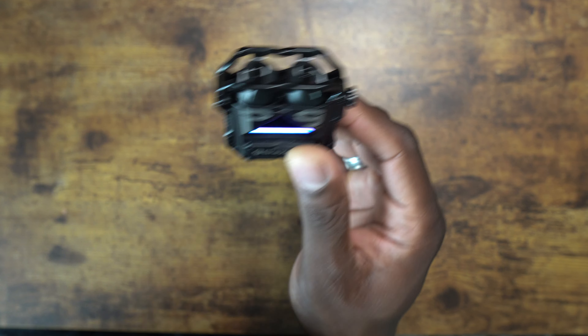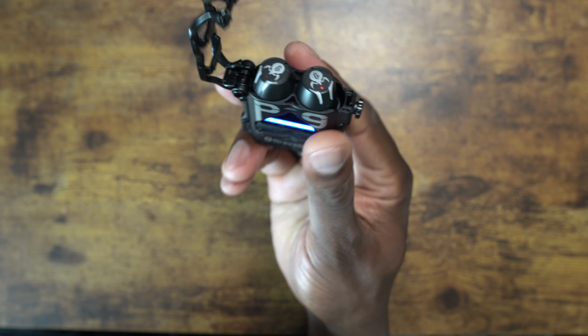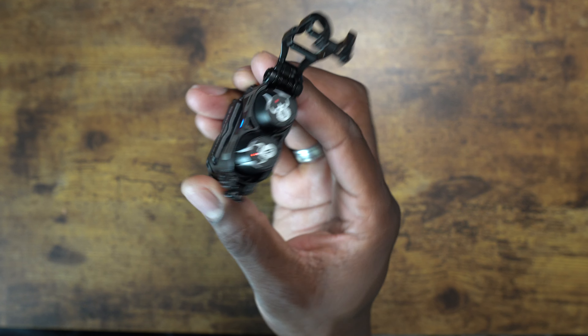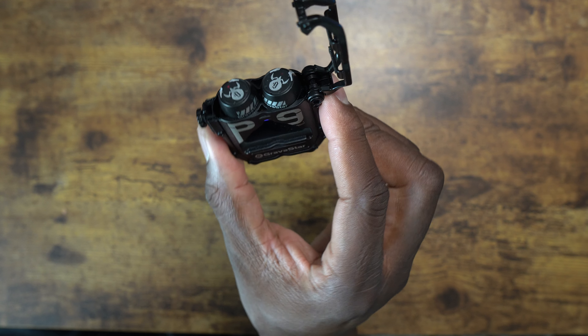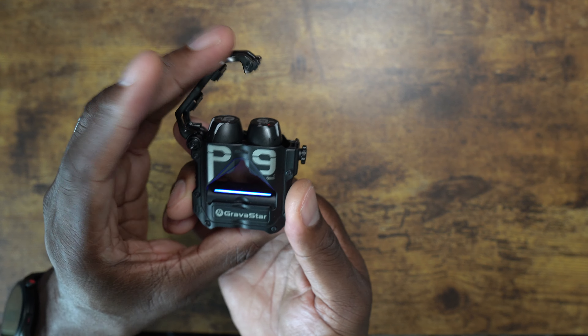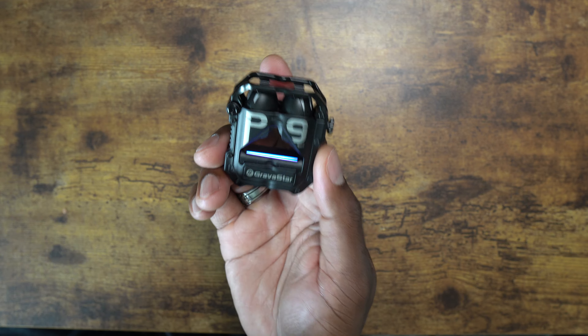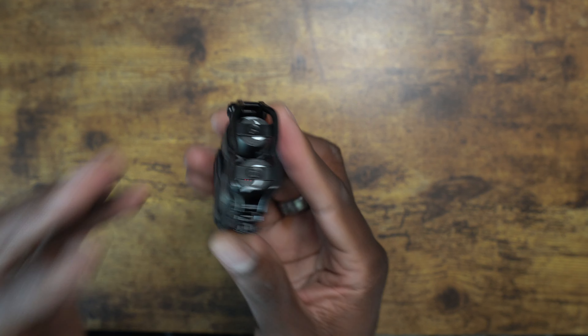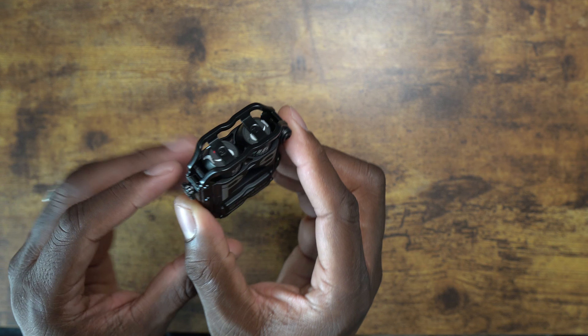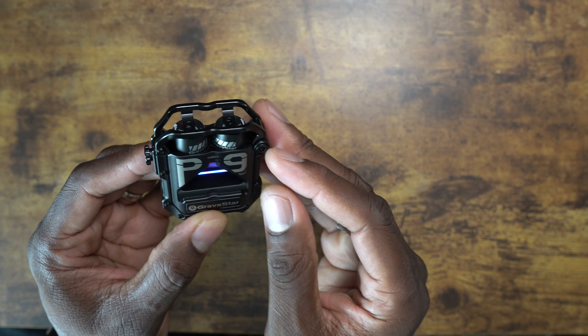You've got some serious protection with this case, but beyond that you're getting stellar sound quality along with an eclectic design, and the price point isn't outrageous. I know 100 bucks is a lot of money, but if you're an audiophile or someone who doesn't mind spending a little bit of cash on quality sounding earbuds, then on top of that you get great battery life.